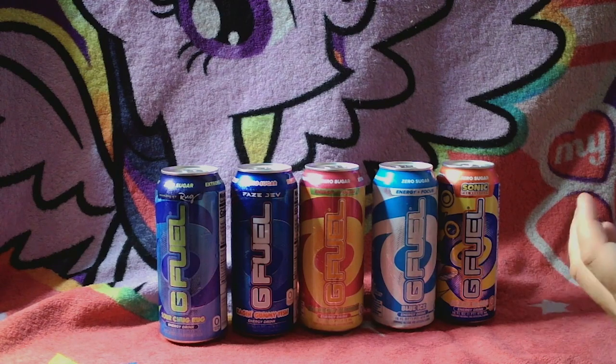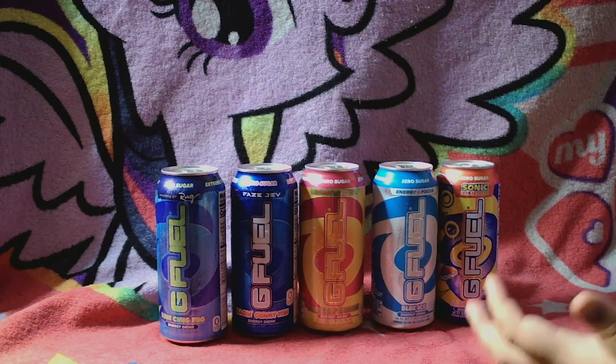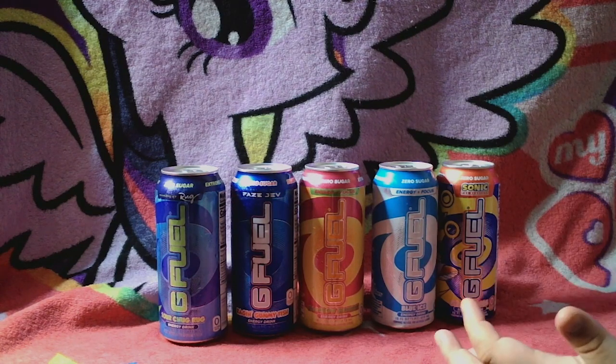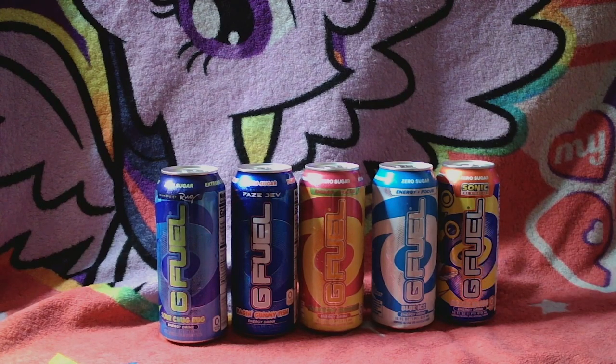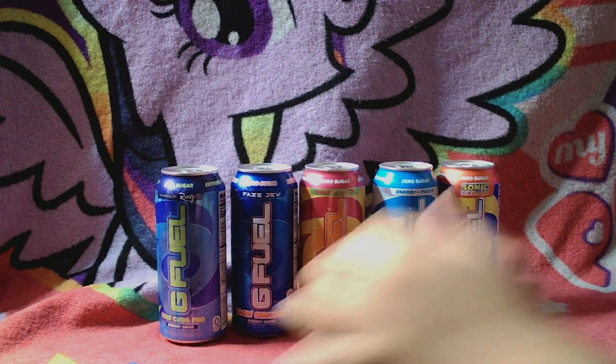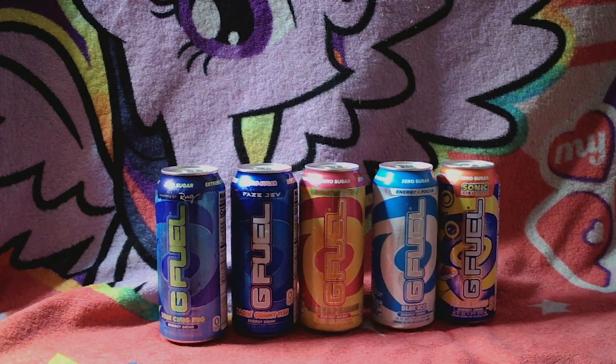That's why I always say, please make sure to put that notification bell on so you can be able to see what I have for a video like this too. So I'm going to go ahead and switch over and try all five flavors — stick by.